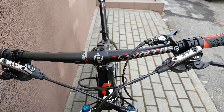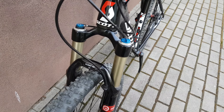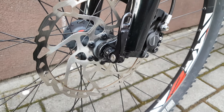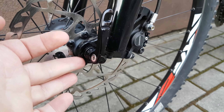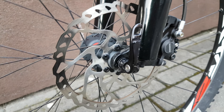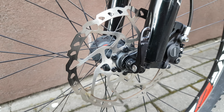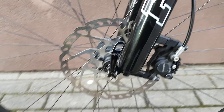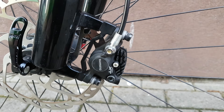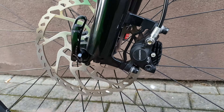Syncros handlebar, which is pretty wide. Fox 29 float with nine millimeter axle, so it's not 15, just nine — pretty standard. Shimano disc brakes, don't recommend them. Extra discs are much better.